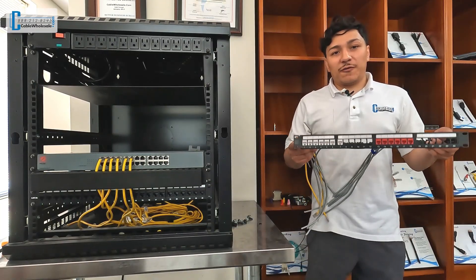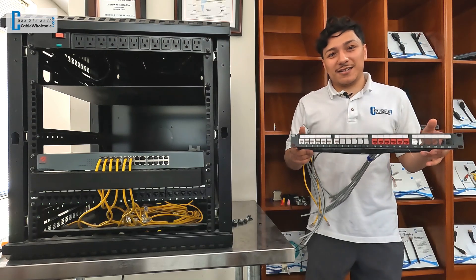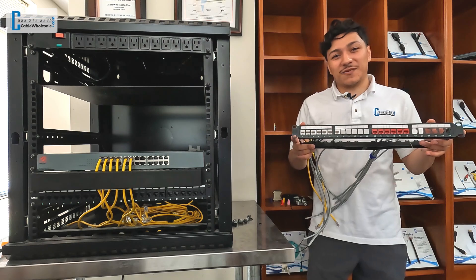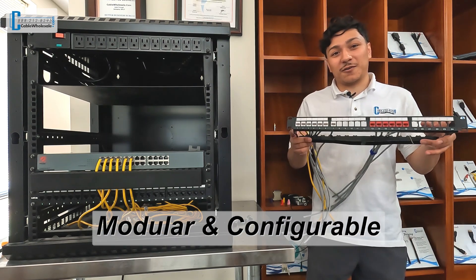This patch panel will fit in any standard 19-inch rack. The 1U size keeps your configuration concise, helping maximize the space in your rack. By its very nature, the keystone system is incredibly modular and configurable.